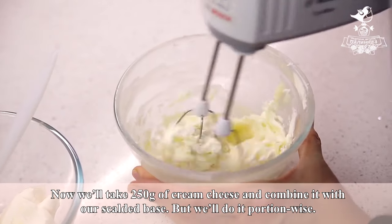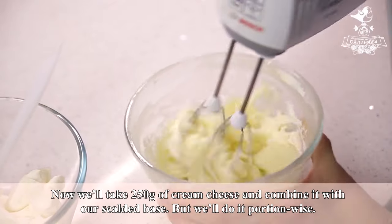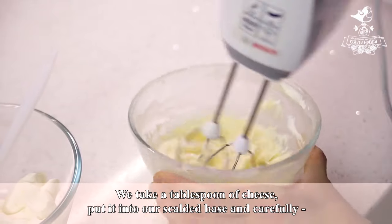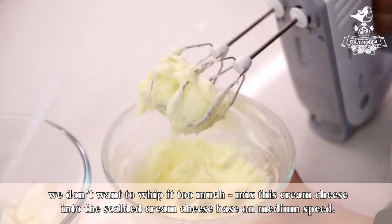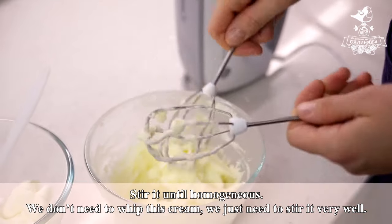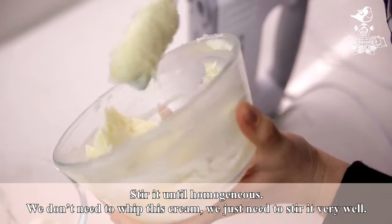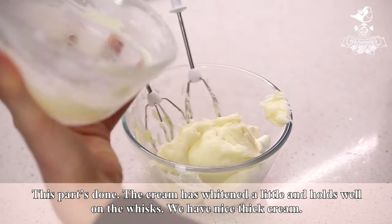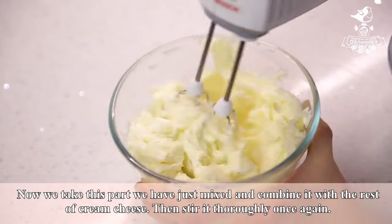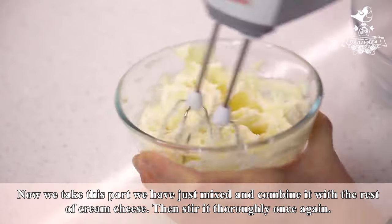Now we'll take 250 grams of cream cheese and combine it with our scalded base portion-wise. We take a tablespoon of cheese, put it into our scalded base, and carefully — we don't want to whip it too much — mix this cream cheese into the scalded cream cheese base on medium speed. Stir it until homogeneous. This part is done. The cream has whitened a little and holds well on the whisks. We have nice thick cream. Now we take this part we have just mixed and combine it with the rest of cream cheese, then stir it thoroughly once again.